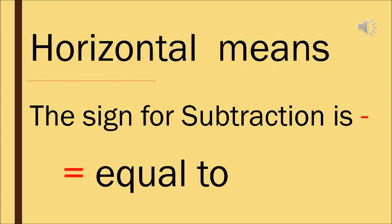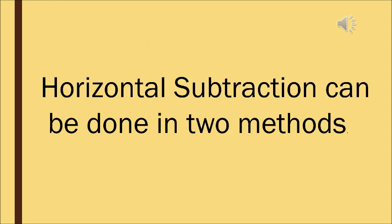Horizontal means sleeping line. The sign of subtraction is a small dash which is like a sleeping line — a small sleeping line. And then we have the equal to sign. We know horizontal subtraction can be done in two methods, so I will show you both methods. Basically we follow the second method but I will show you the first method also.